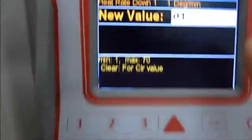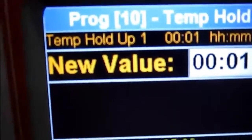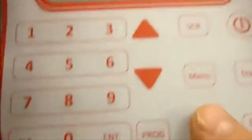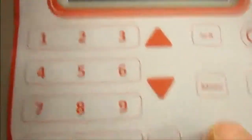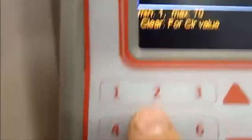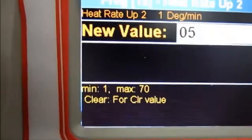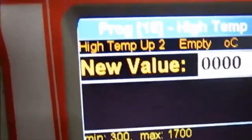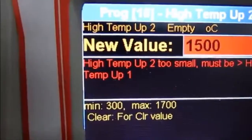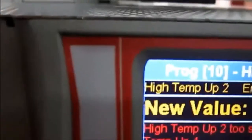If you want to add an additional step of heat delay or hold, you can press the Step button, which allows you to add an additional step. An additional step is made of three parameters: one is the heat rate, the second is the hold time, and the last one is the delay.